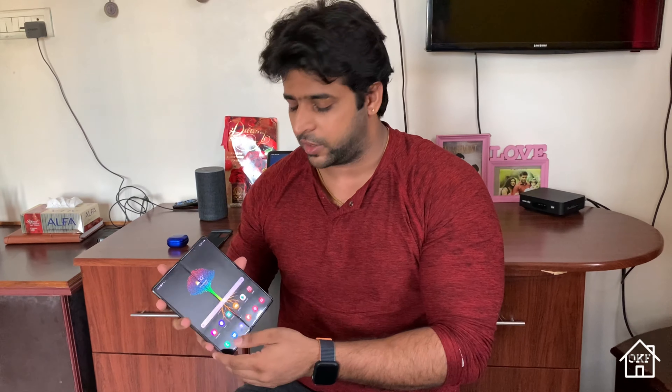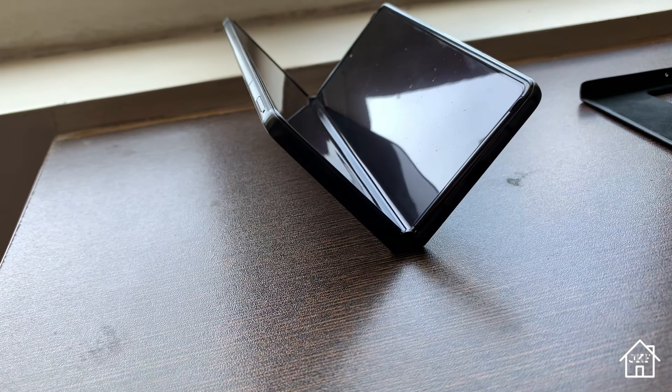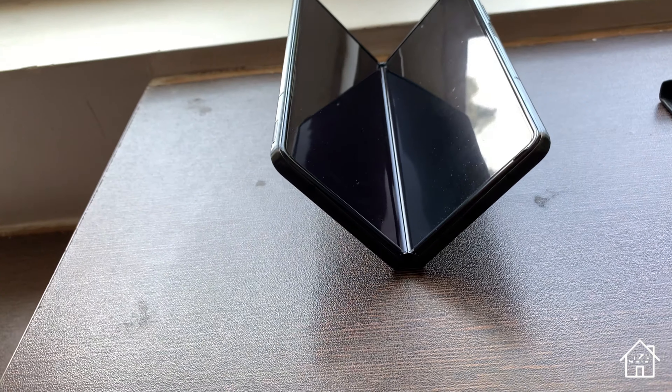This is the front screen size — 6.2 inches. I have the settings menu open right now, and when I open up the device, that same app continues on to the main screen. The inner screen uses UTG — ultra thin glass — as its cover, but it still feels kind of like a plastic glass. They have applied a thick screen guard on it and recommend that you do not remove it by yourself; use Samsung's authorized help to do it. The screen guard gets dirty very easily, catching fingerprint dirt and appearing smudged, but if you rub it with a microfiber cloth it will clean up.